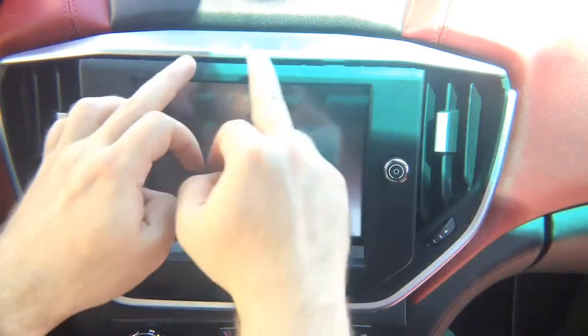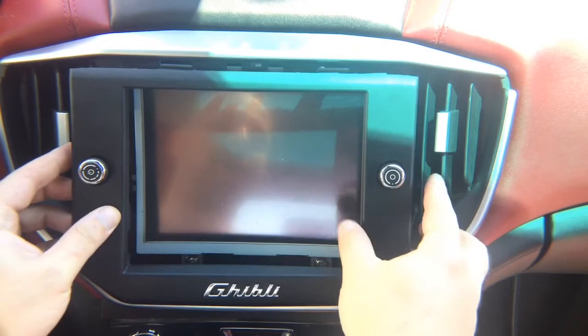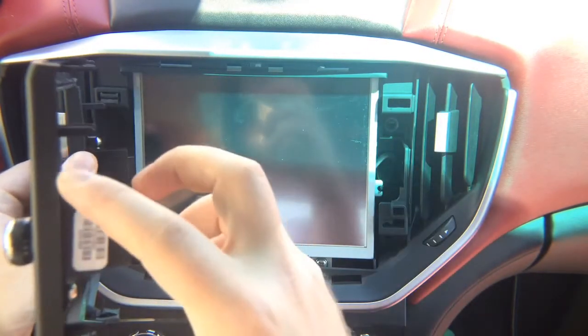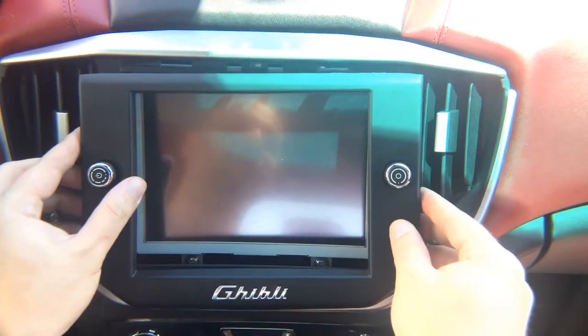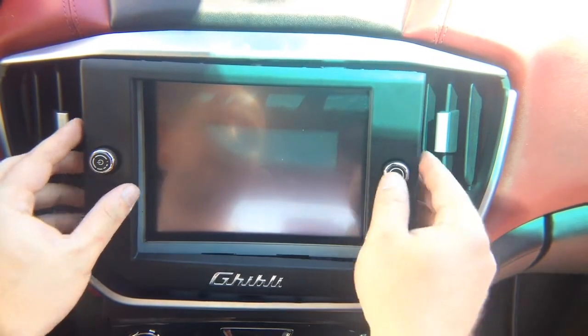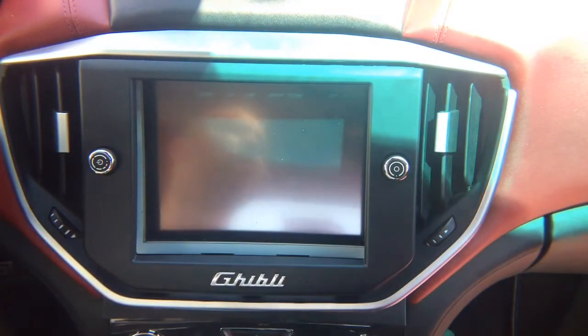It comes out from here. You've got two big clips on top, three clips on the bottom, and clips on the side. You probably want to start from this side — it has a little cave-in, so use a plastic tool to pry it out. It's nothing hard; it takes minutes to take apart, just be careful with this panel.